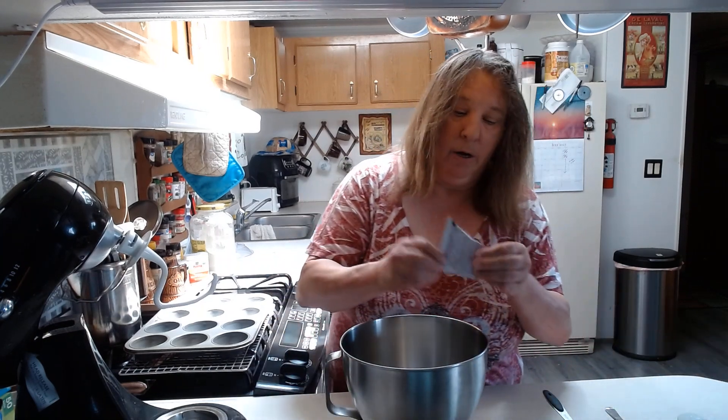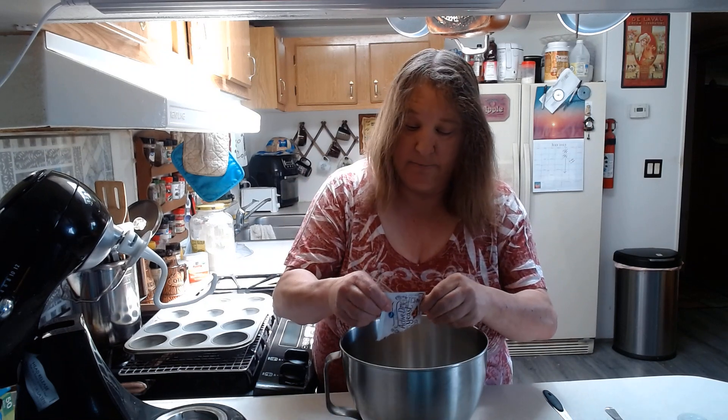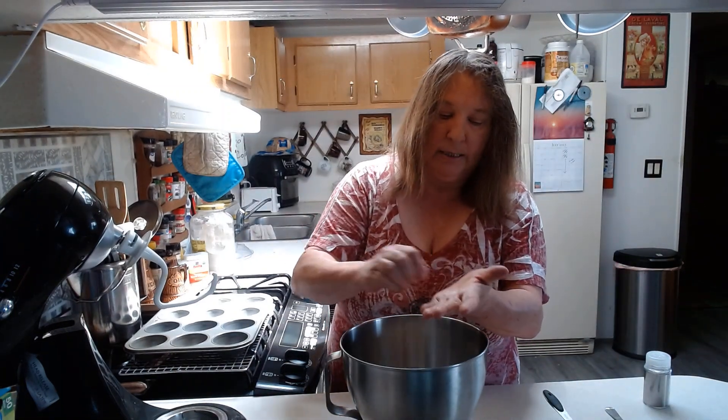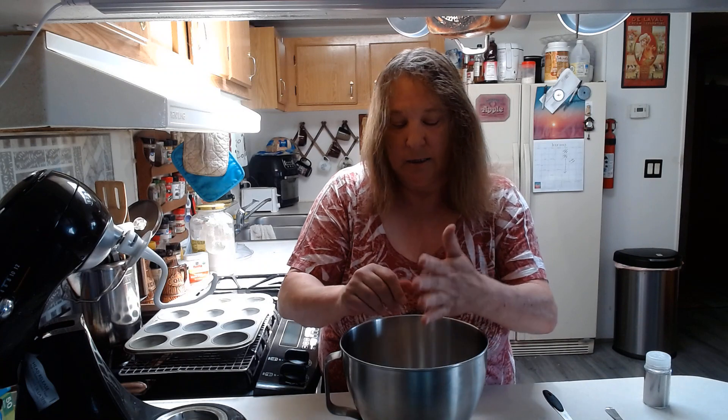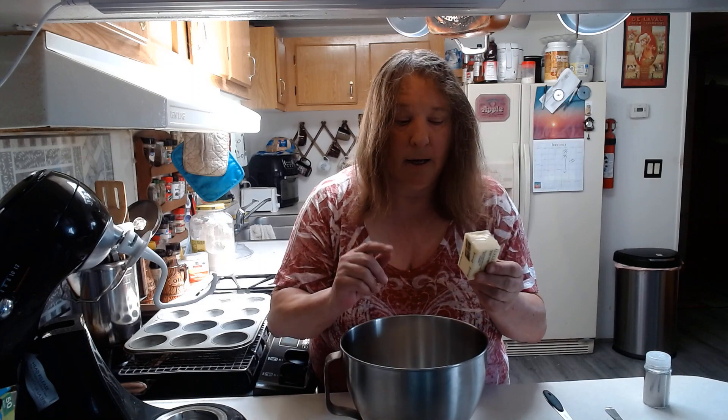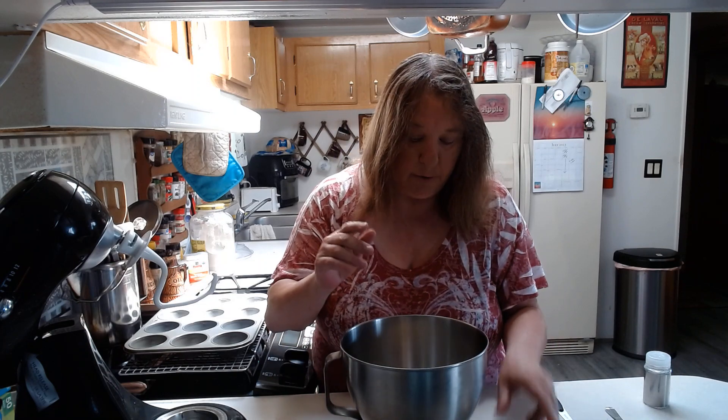Right now I have three cups of all-purpose flour. To that we are going to add one package of instant or active dry yeast, and also just a pinch of salt. Not much, because this recipe calls for unsalted butter but all I have is salted butter. So we're just going to put in just a pinch. If you go with unsalted butter, you'll want to add one teaspoon of salt; with salted butter, just a pinch. And then also we're going to add a quarter cup of sugar.